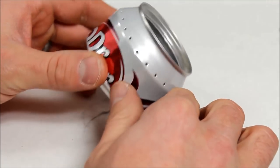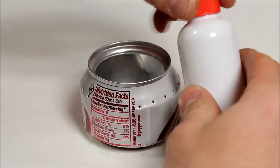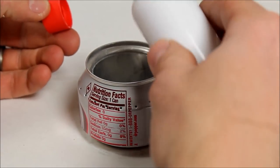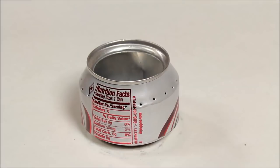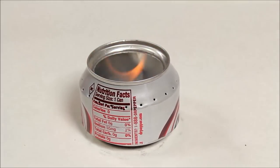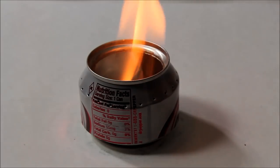And that's pretty much it — we're done with the build. Let's fire this thing up and see what happens. Go ahead and add some fuel; I'm using 91% alcohol. Then light it. This tends to be my favorite part.